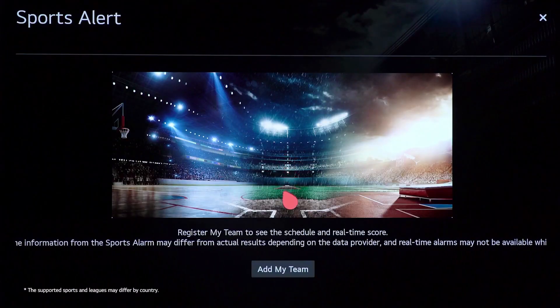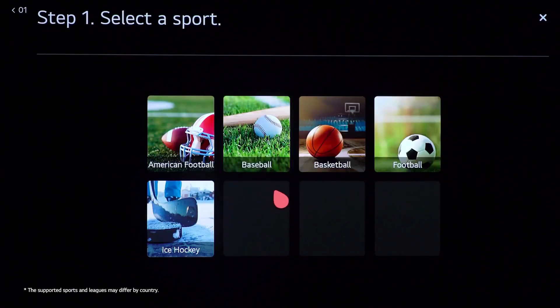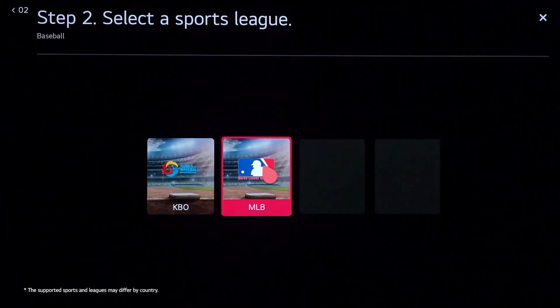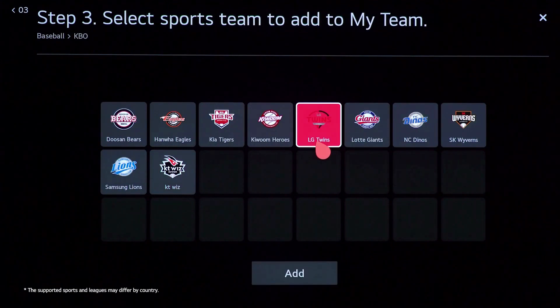Now you can set your favorite teams. Select 'Add my team,' the sport you're interested in, then the league you want to get an alert for. Feel free to choose multiple teams. That's all there is to it — now all you need to do is wait for alerts.